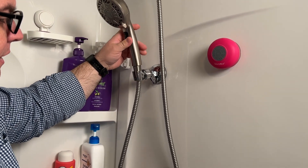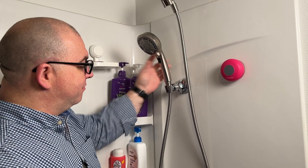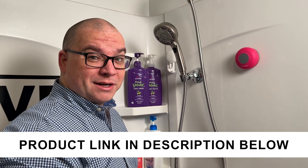Your shower head will fit here in this, and it makes it much easier to grab a hold of if you are a little vertically challenged. So yeah, this should work out pretty nicely.